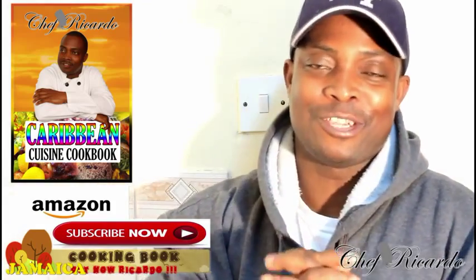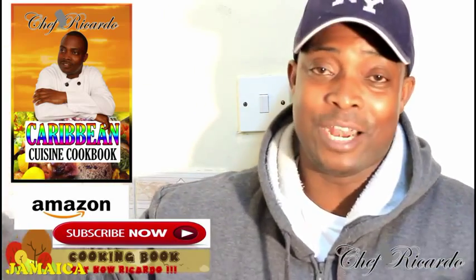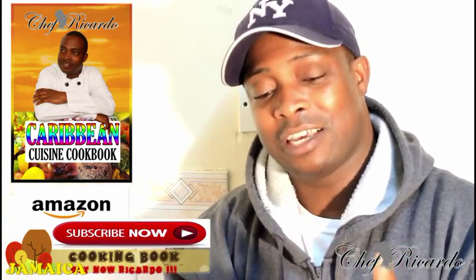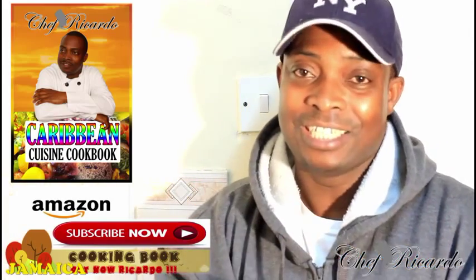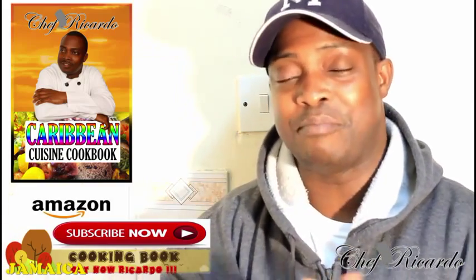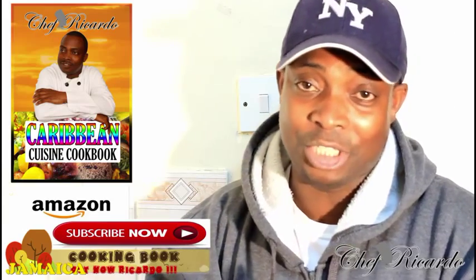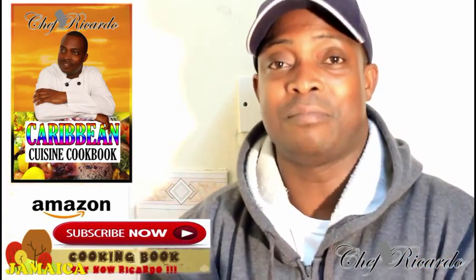Welcome back to the Chef Ricotta cooking program. It's amazing to be in a kitchen delivering something really nice. Today I'll make you a lovely sponge cake — it's basic and simple, just egg, sugar, butter, and flour. It's a nice 20-centimeter cake you can serve with the family at home, put some icing on it, or bake with the kids. Enjoy the recipe, subscribe to the channel, and leave your comments.